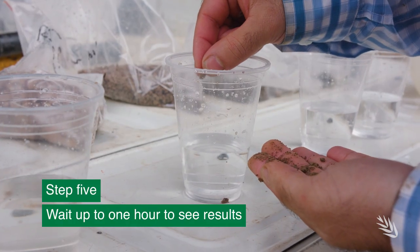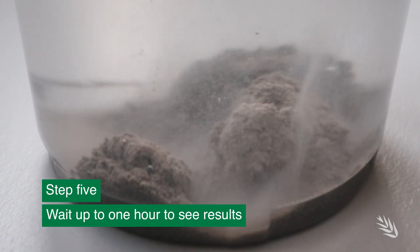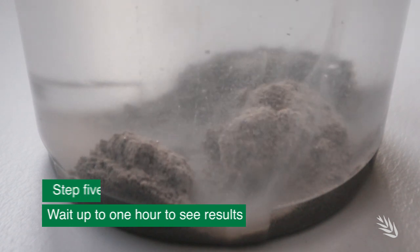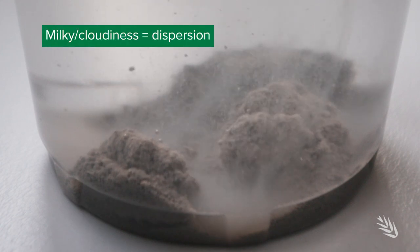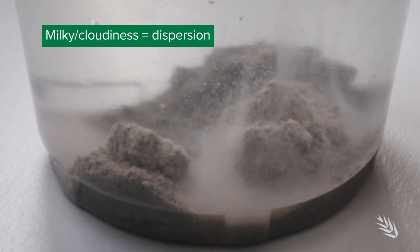Within 30 minutes to one hour, if dispersion is a problem in that particular soil, you would be able to observe milky cloudiness of the clay dispersion around that soil particle or aggregate that you placed in the jar.